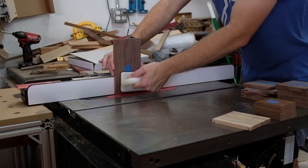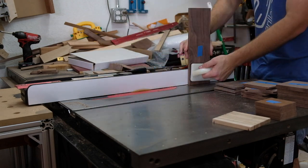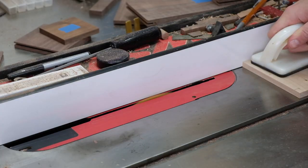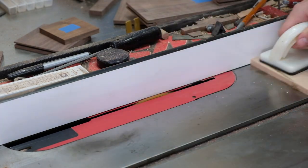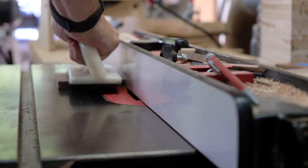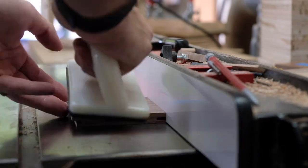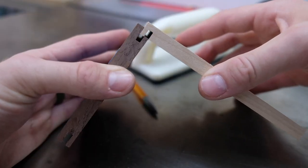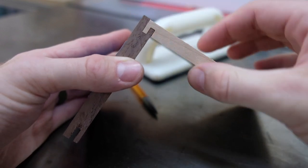I was dreading the doors, so I decided to do the drawers first. A little joinery at the table saw using my typical half-blind lock joint — I'm pretty sure I did a deeper video on this as well. It looks a little more complicated than it is, which is always nice.